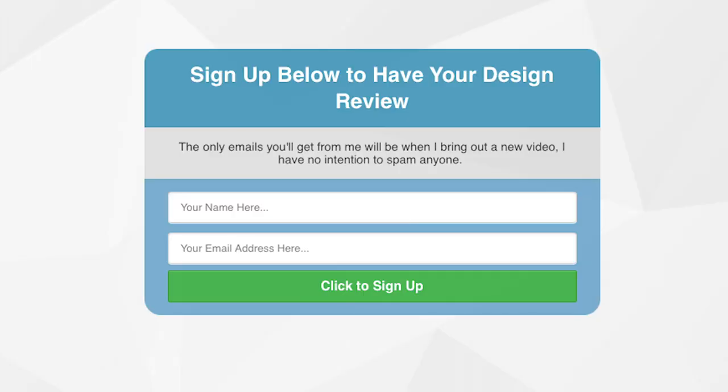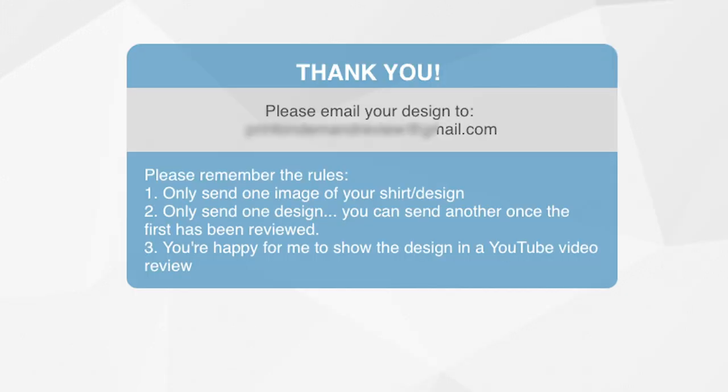This is how it's going to work. I set up a page — all you have to do is put your email address in and you'll go to a page with a unique special email address. You'll get access to that email address once you sign up. It doesn't cost anything — this is completely free. I'm not trying to make any money here. When you get to this page, all you have to do is email me one of your designs. There are a few rules I want you to listen to so you're not making any mistakes, which just makes this whole thing a lot easier for me to manage.